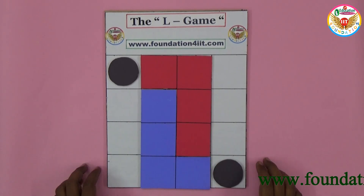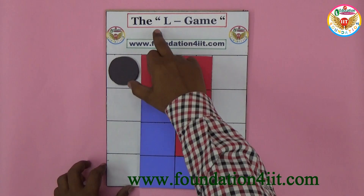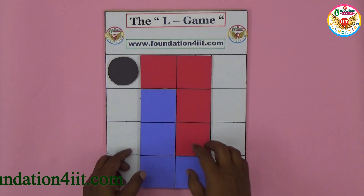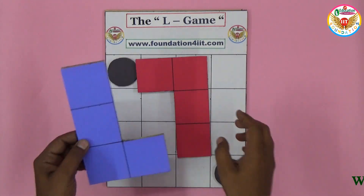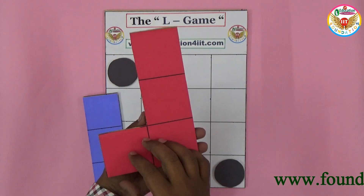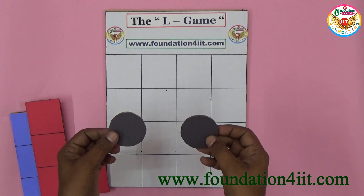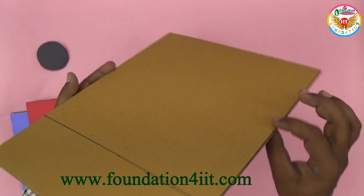Welcome to the educational channel. In this video I'll show an interesting project — the L game. To prepare this and how to play, let me show you here. These are L-shaped cards; there are two L shapes with a front side and back side. Two sides, you should use the same color — one is red, one is blue. You can also use two circular pieces. I used cardboard for this.